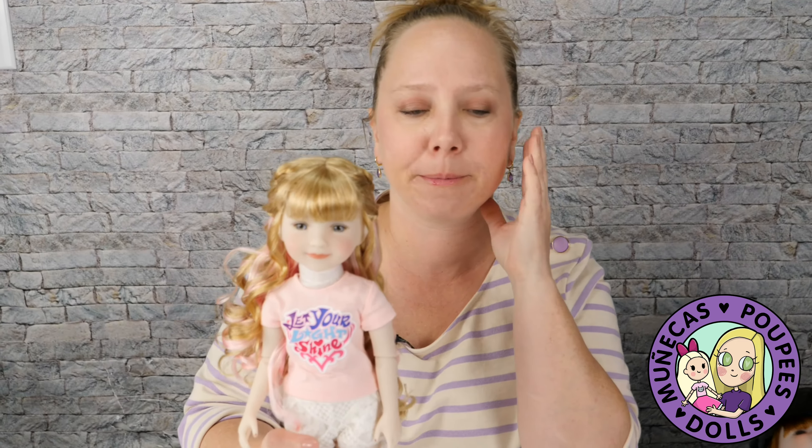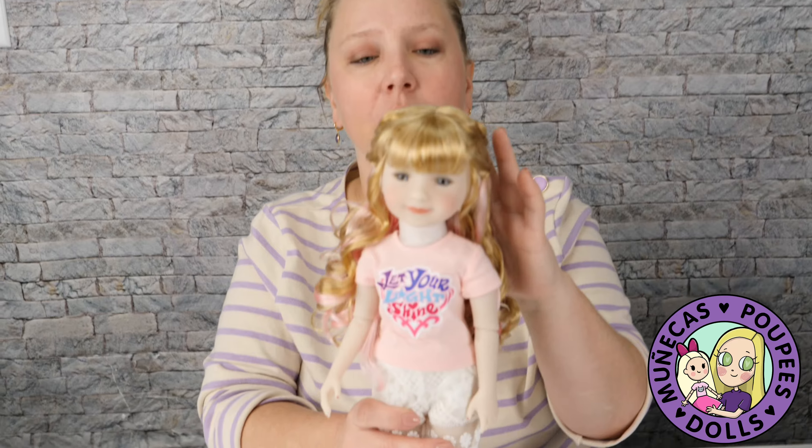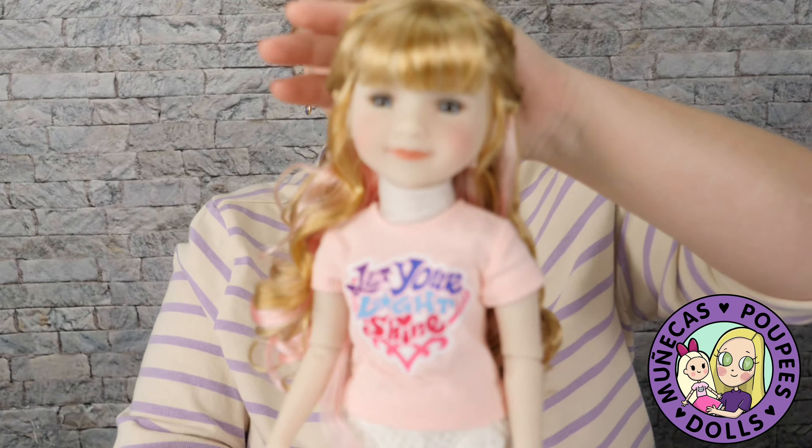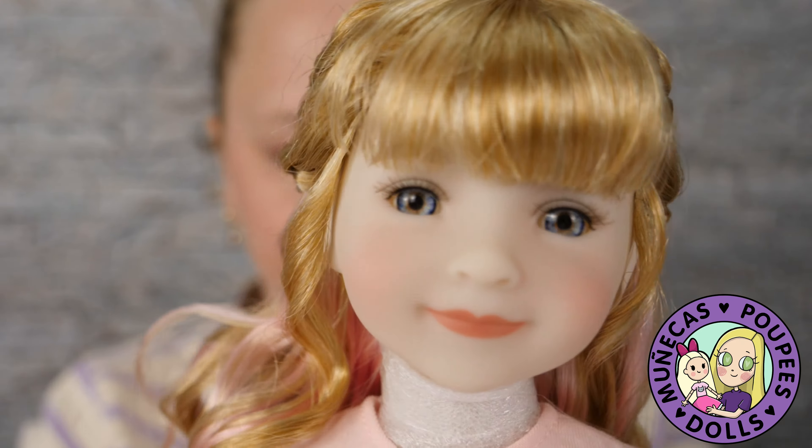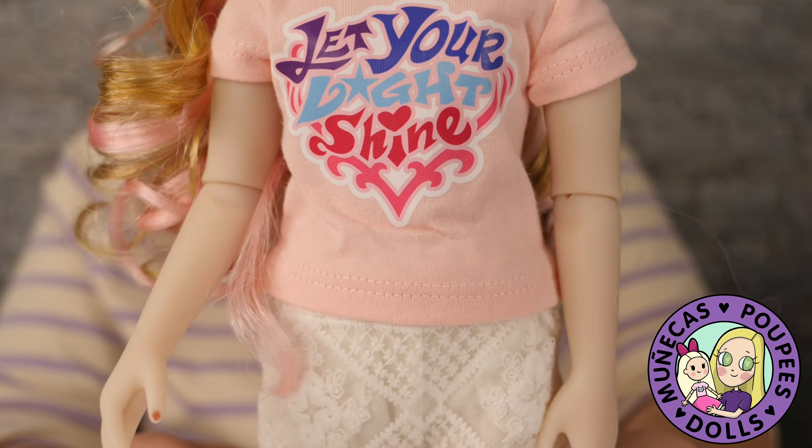It's also a play line doll — they do have them in New York at FAO Schwarz, they have an entire section of these dolls. So they're such a great crossover doll for play line and for collectors. I think they're so much fun. I love this outfit — this is too cute. Like the pants, they're sheer.